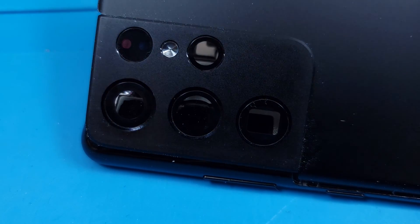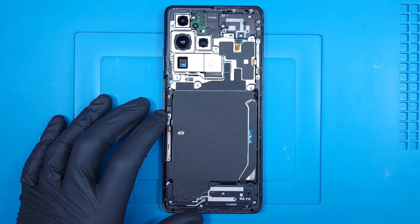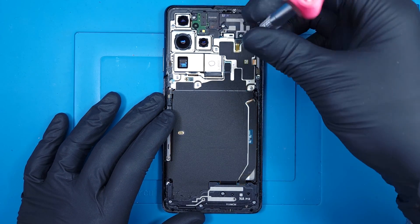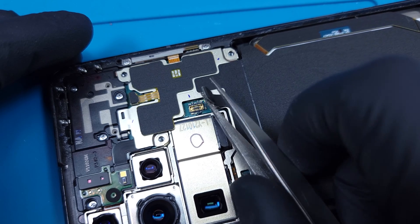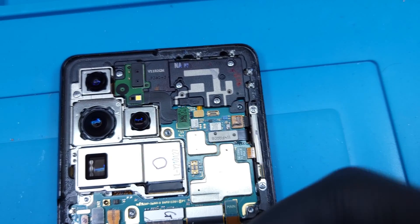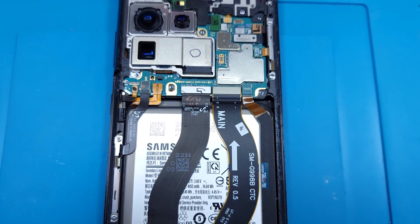It opens however you want, no hidden ribbons. Five Samsung standard Phillips head screws and two little lego connectors secure the wireless charging pad, then it can peel away. That dbrand skin is pretty cool, but the real thing looks awesome.